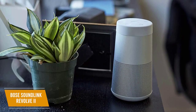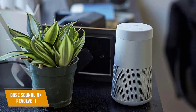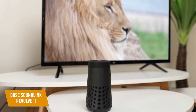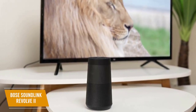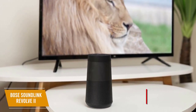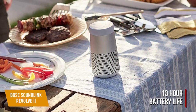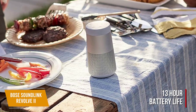Though larger than the SoundLink Micro and Color 2, the SoundLink Revolve 2 is still small and lightweight enough to be very portable. The build quality is impressive, with a cylindrical design housing one full-range downward-firing speaker and an aluminum grille to protect its drivers, which is unfortunately prone to smudges. The improved battery life lasts up to 13 hours and takes about 4 hours to charge, and the robust IP55 dust and waterproof rating makes it a perfect outdoor companion.